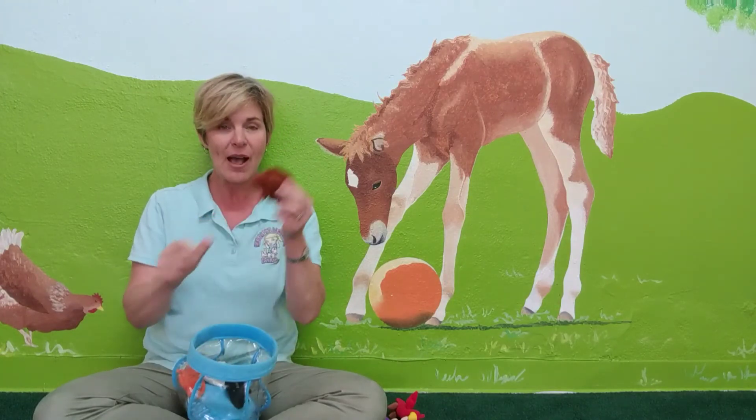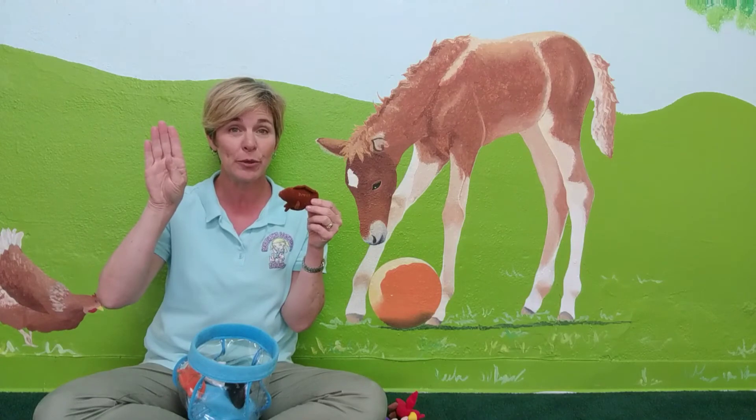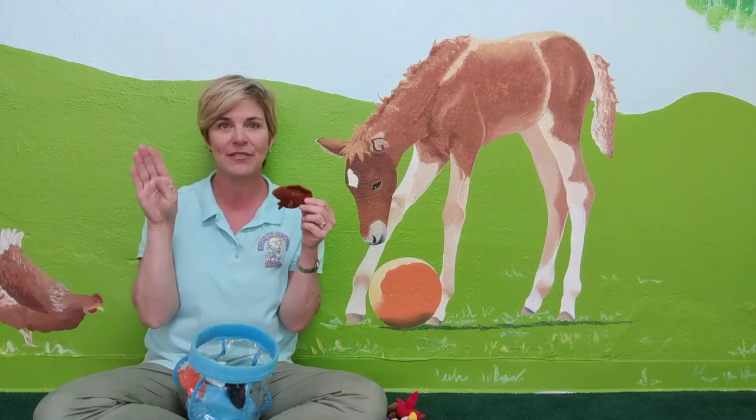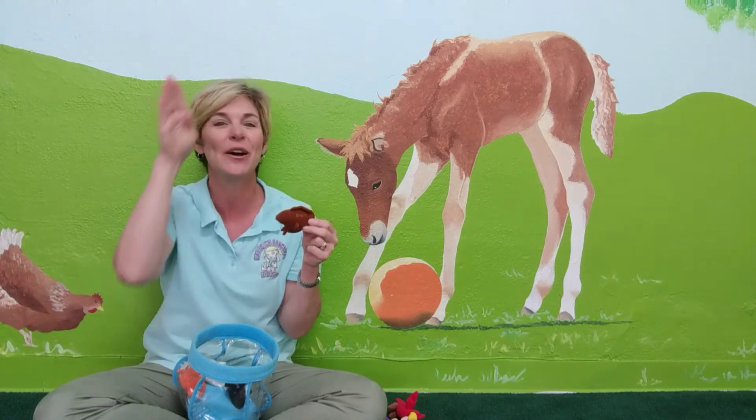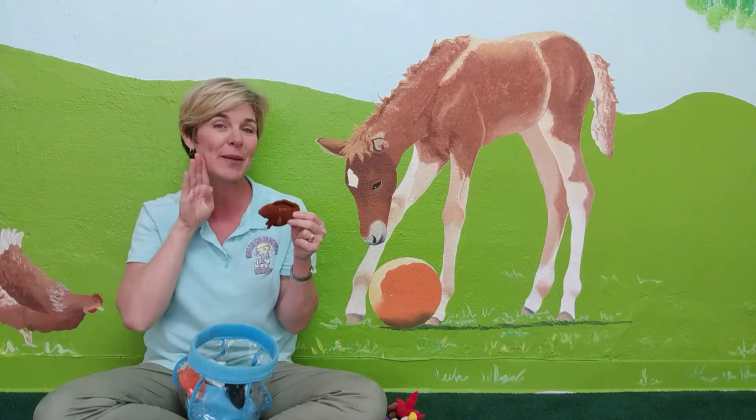And brown. Brown fish. Remember how we use the letter B for blue? For brown, we're going to have to do something different with the letter B — we stroke it down our cheek like this. Brown. It's saying brown like brown skin.